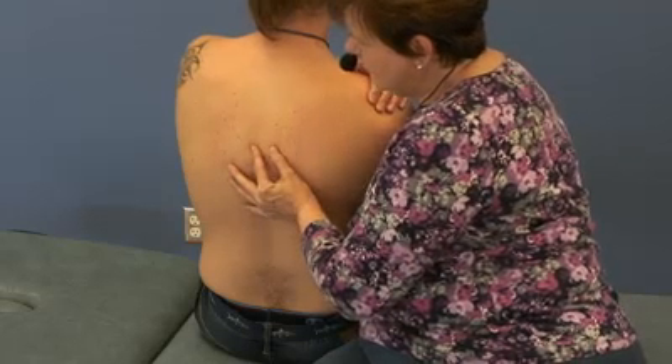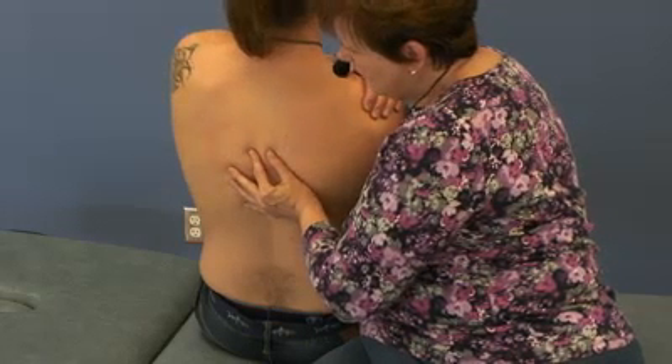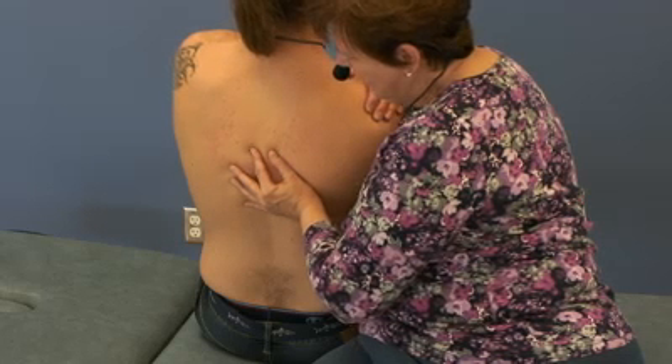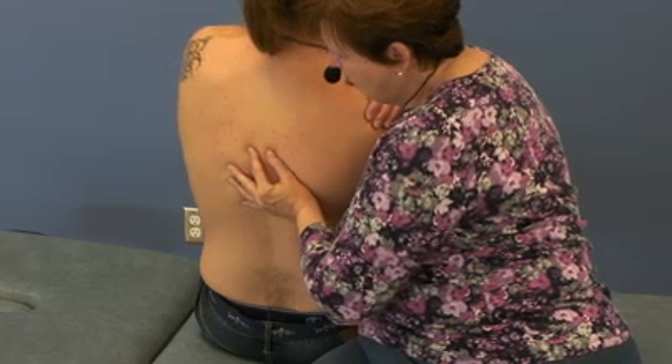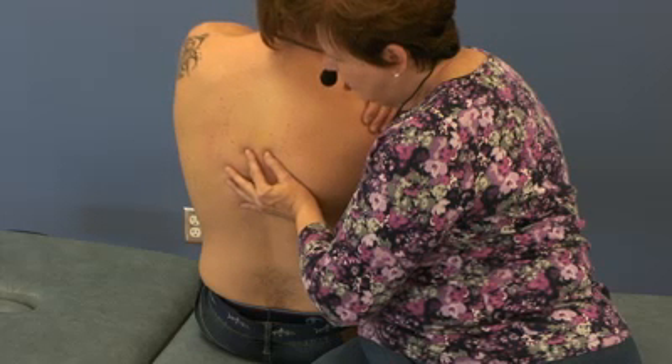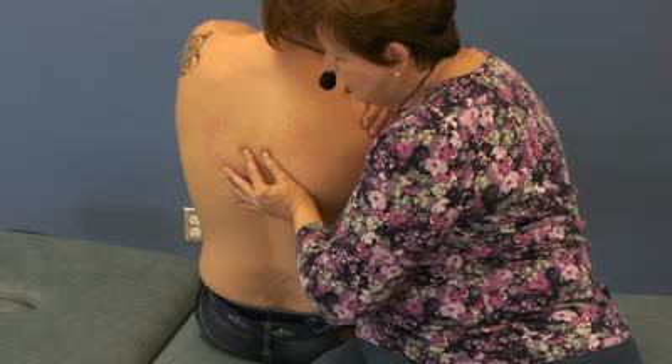Because it's extended, I'm going to lift his elbow so that I can extend the segment until I get easy motion. I'm then going to rotate him right and just tip him a little bit to get right side bending. That is my position of ease.